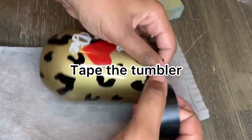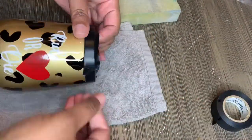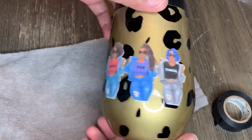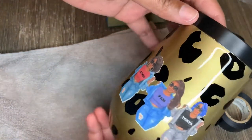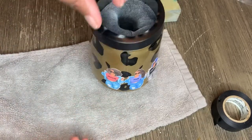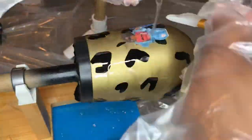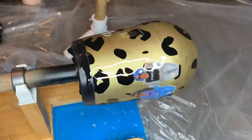Now you're going to retape your tumbler because you're going to put another coat of epoxy on top of your permanent vinyl. You could leave it as-is, but I wouldn't recommend it — epoxying again gives it a more glass-like look. I apply the epoxy and put another layer on top of the images, making sure I do it evenly using a silicone brush.